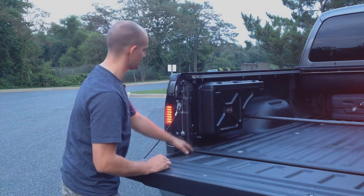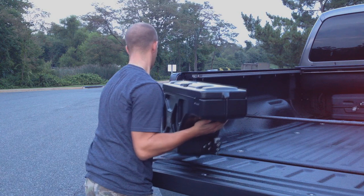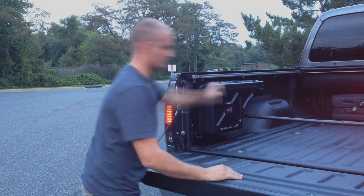If you need the extra bed space and you want to remove it, pull the pin, swing it out, lift it straight up, and then you can put it right back on. Swing it back in.